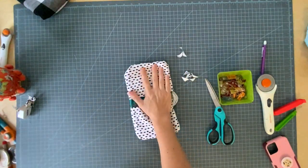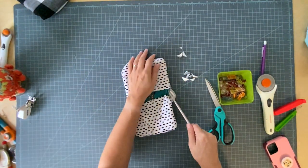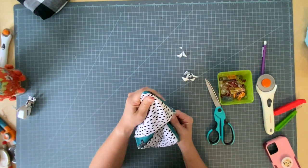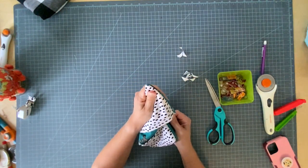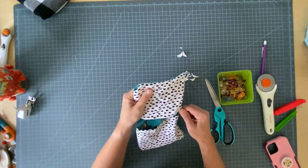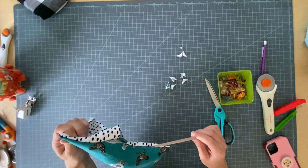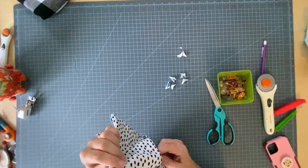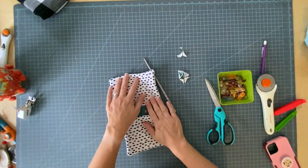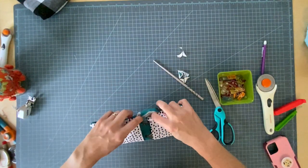Use a chopstick to help you get those corners poked out the best you can, so it actually looks like a corner and not a curve. Oh, I broke my chopstick in there — a piece of my chopstick is going to be immortalized in this potholder forever.